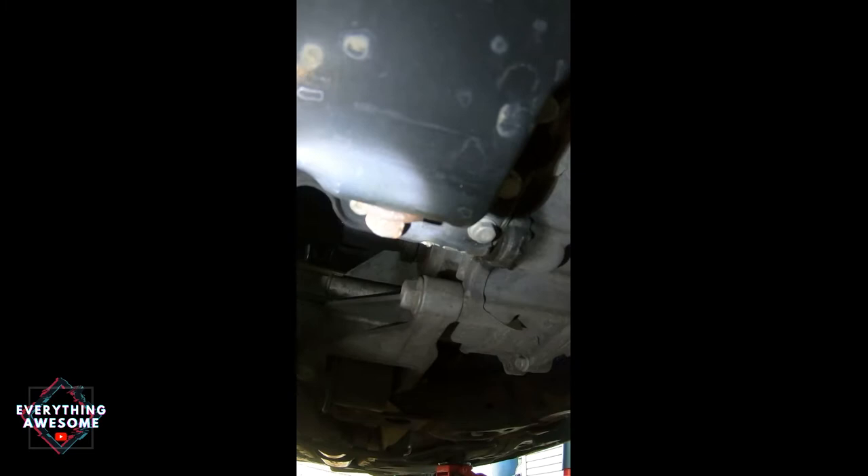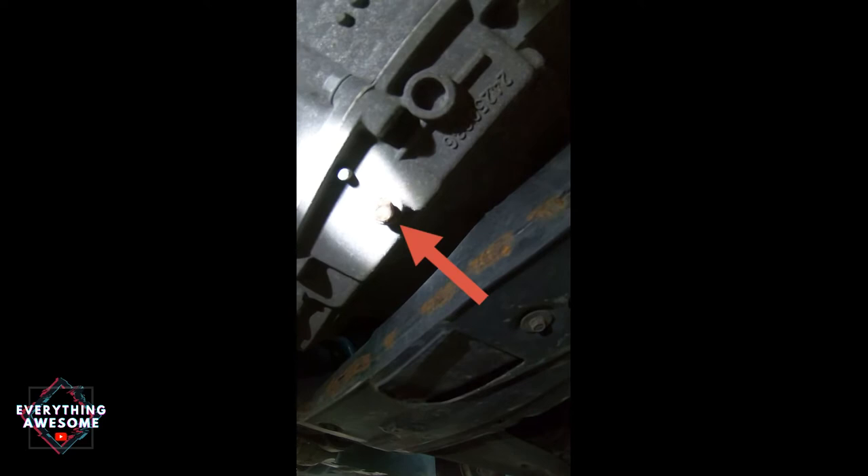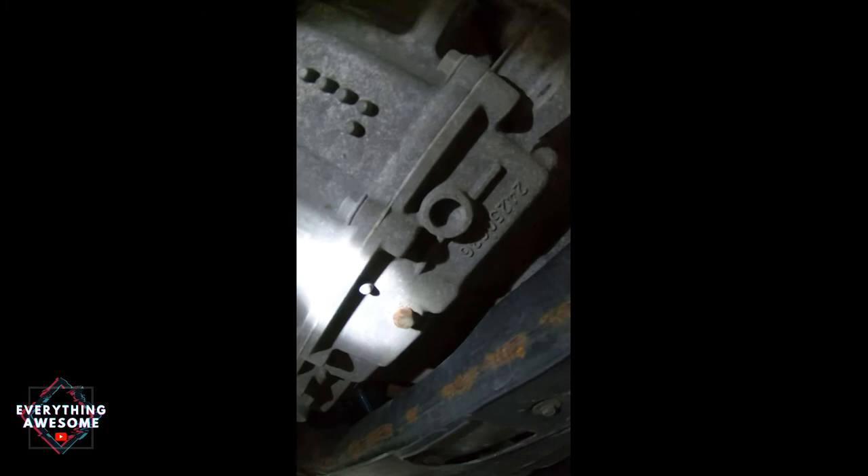Now that I'm underneath my Malibu, we're gonna look for the drain plug screw — not to be confused with the drain plug for your oil pan, which is this plug over here. This is your transmission drain plug screw right here.